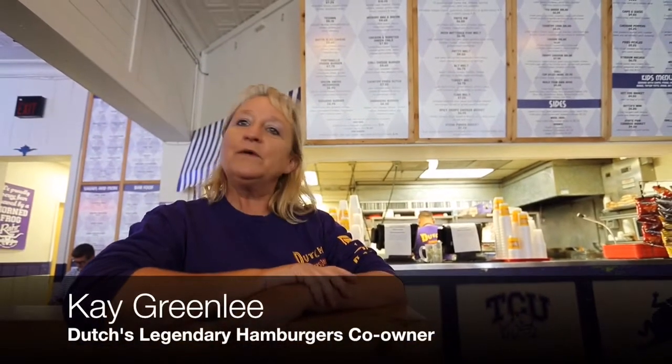We've been here eight years and what we want to be for the community is TCU's and Fort Worth's hometown burger place.